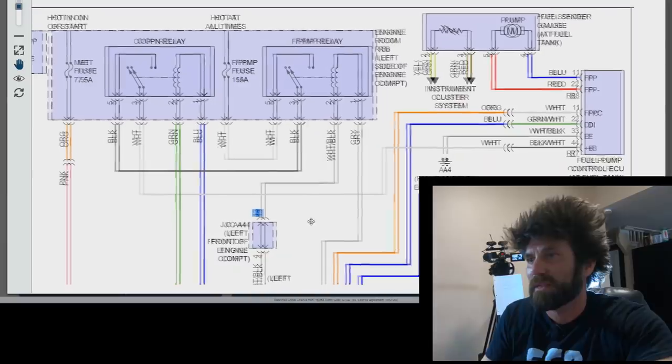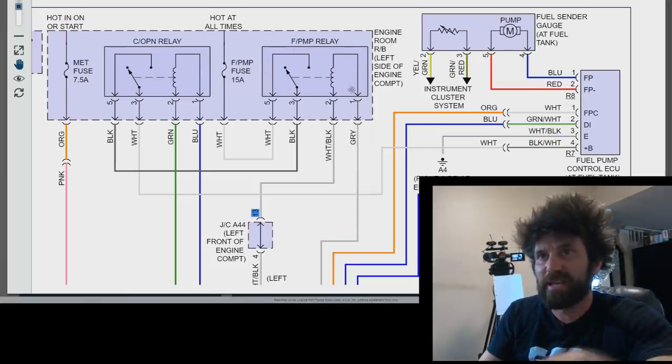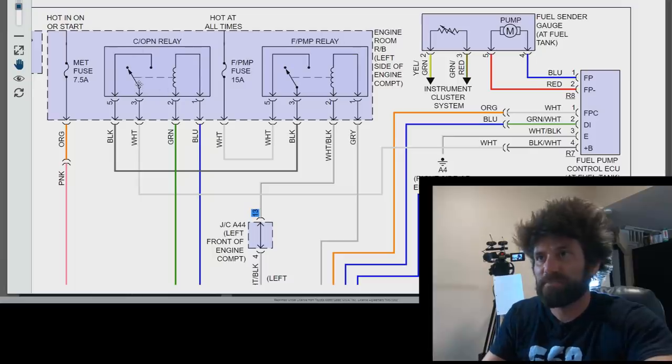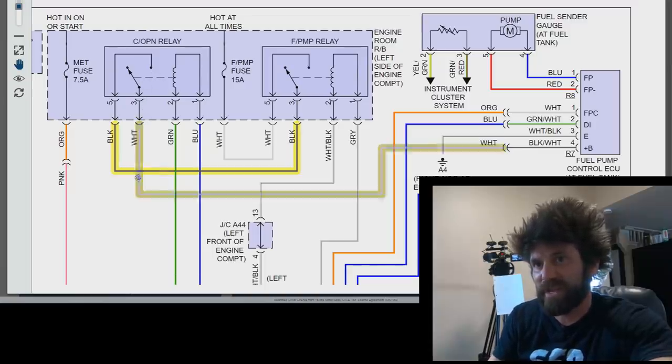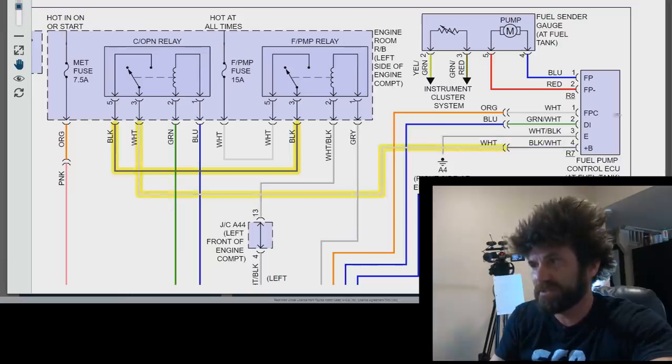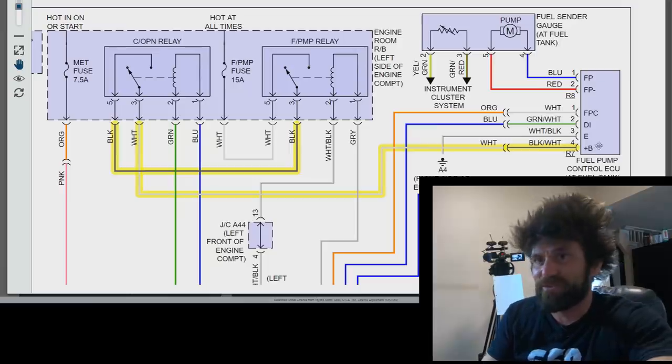I'm going to zoom in on this for you. So this is just the top right corner of this diagram. Right here we have our fuel pump relay, and over here is the circuit opening relay. These are side by side and directly connected. The fuel pump relay gets power first, then pushes power from its switch through this black wire over here. But then this circuit opening relay has another switch in it. From there we get power over to the fuel pump ECU — I can't believe it's actually part of this system — but it does have a fuel pump control ECU mounted back on the frame.